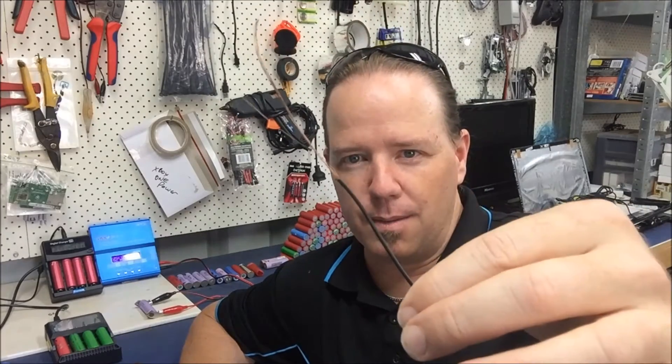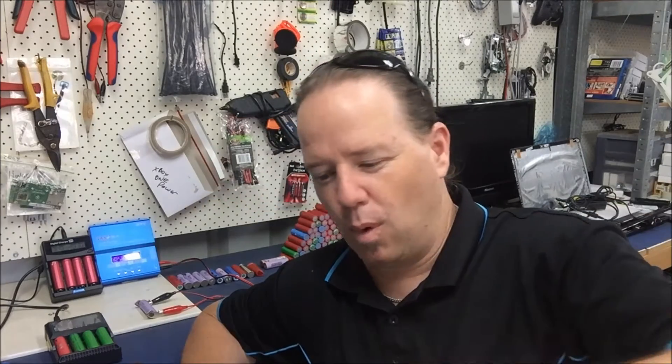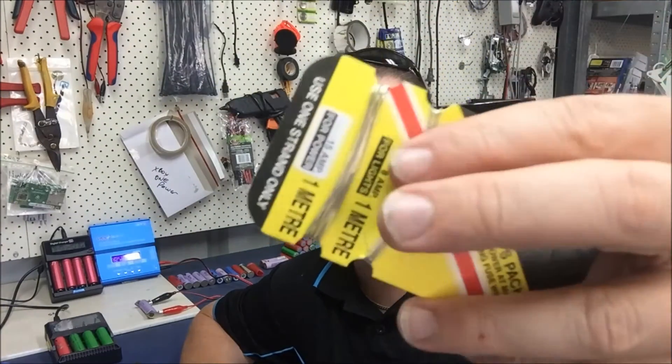G'day YouTube. Bit of a sign-off. Just trying to make an excuse for that babble — it was more a way of me talking through the process in my own head and sharing my stuff-ups. This wire seems to be good — it's plentiful, it's cheap. But I think the fact that it glows under a four and a half amp load is going to be more dangerous than having fuse wire that doesn't glow and doesn't get hot under a four and a half amp load.